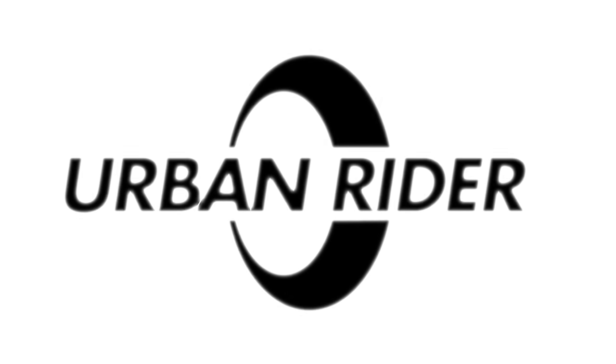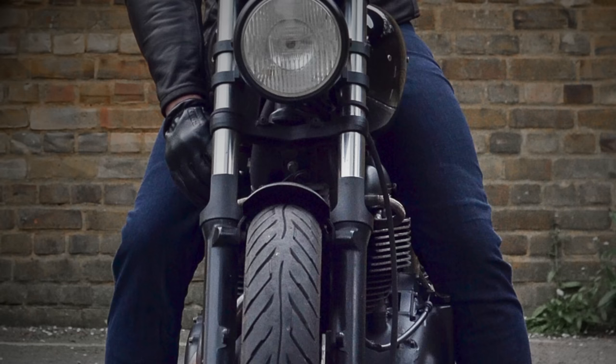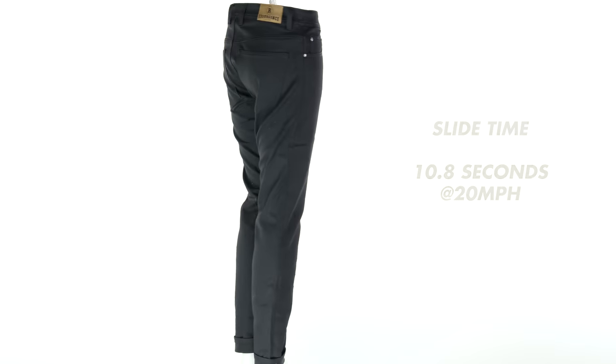Hi there, I'm Andrew. Welcome to Urban Rider for a look at the best armoured motorcycle jeans. Choosing the right armoured jeans might just be one of the most difficult gear purchases there is to make, due to the sheer volume of products competing for your attention with varying purposes, varying materials, performance, price points and style. So we're going to strip things down in this review and hopefully it'll enable you to find the perfect jean for your riding needs.